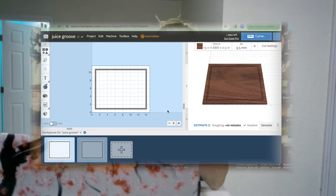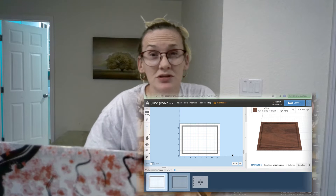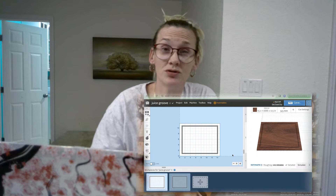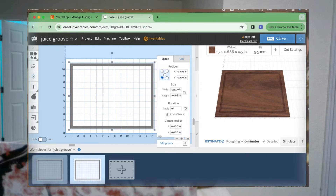So when we pull up Easel, let's pull out a square and see what we can do with it. Most of the time I use this personally for making juice grooves on cutting boards — I like to have a rounded corner instead of that sharp bit going into the corner like that.